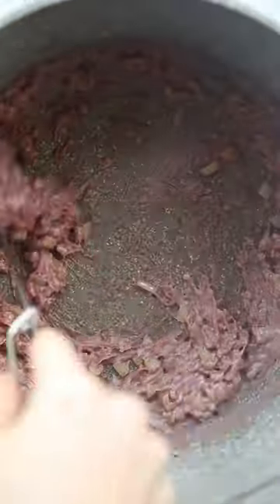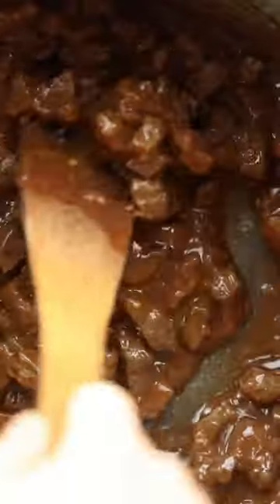Then we've got some beef stock for the base of the gravy and then we're going to go with a few other goodies and then very gently simmer down the beef until it's nice and tender and it's wrapped in a really thick, rich and delicious gravy.